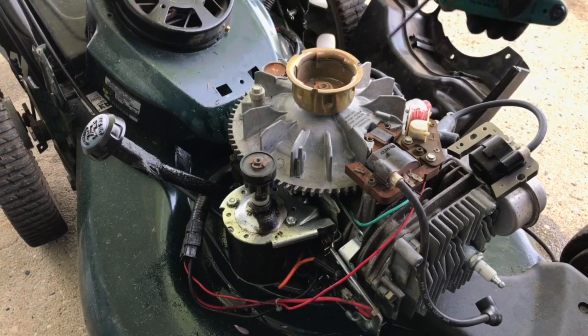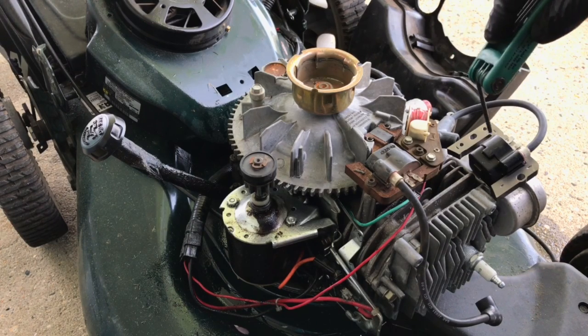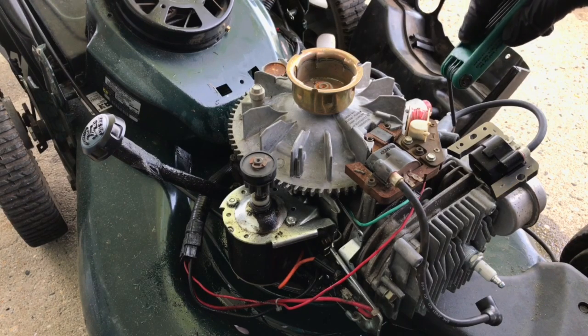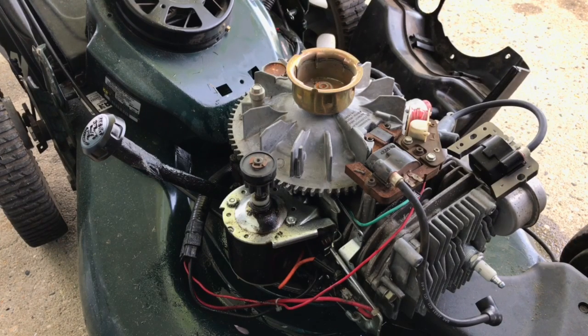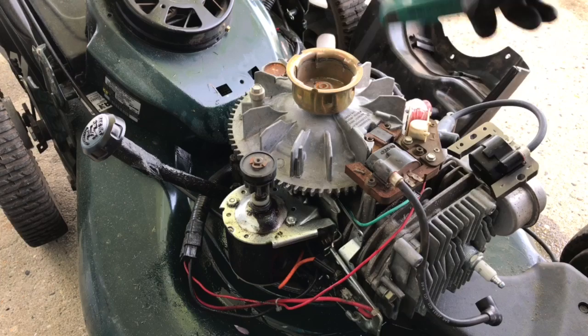Hey, what's going on guys, Rich here doing a video for you. Got an old-school Craftsman six and a half horsepower Tecumseh-powered lawnmower, which is self-propelled. I got this thing at a garage sale used, and the problem is I can't get it running — can't get it to stay running. I put a new carburetor on, new spark plug, cleaned out the fuel tank, put brand new gas in, did an oil change, and it won't stay running. It'll run for about five minutes then keep cutting out.